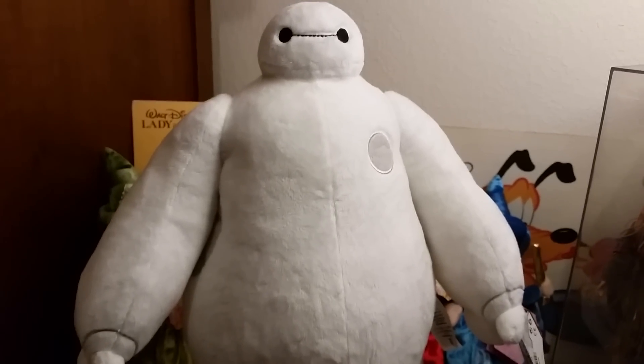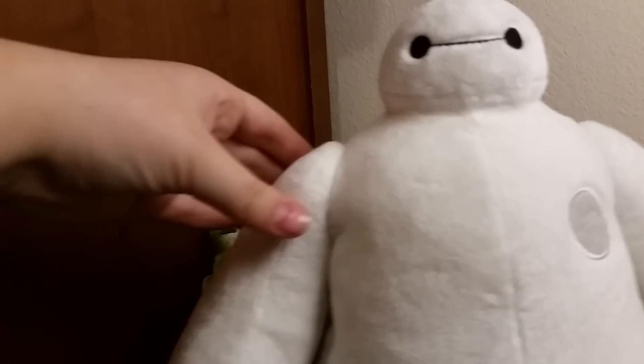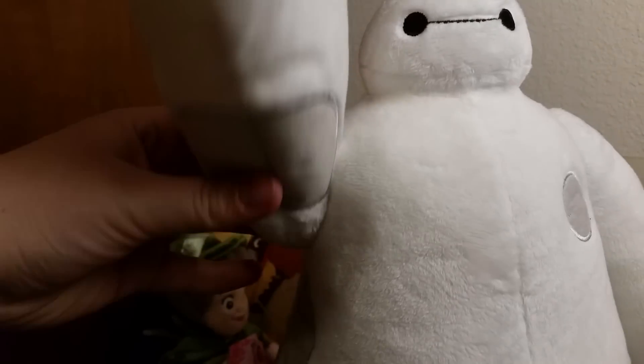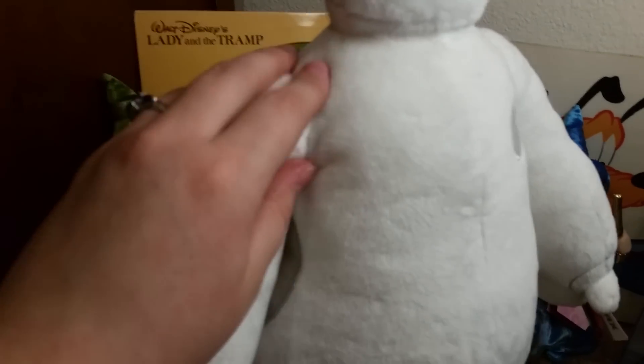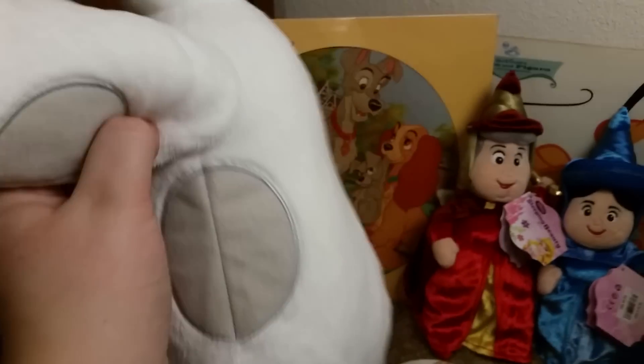He's super soft. He's got his little head and his arms can actually swivel — they can go all the way around. There's a little hard piece in there that makes it so they can swivel around. Both arms do that too.